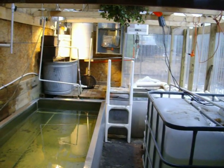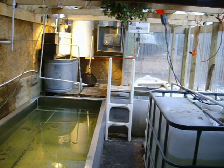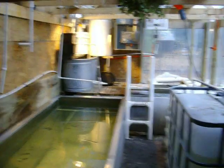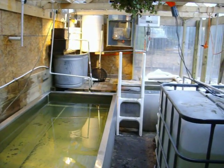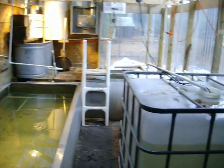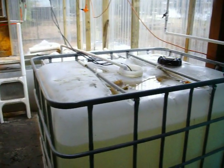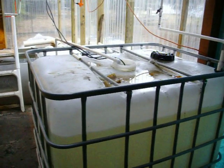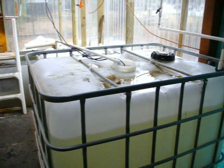Hello, I am the tilapia farmer. Today I would like to explain the most crucial part of any successful fish farm: the biological reactor. This is my biological reactor — I made it homemade for less than a few hundred bucks.